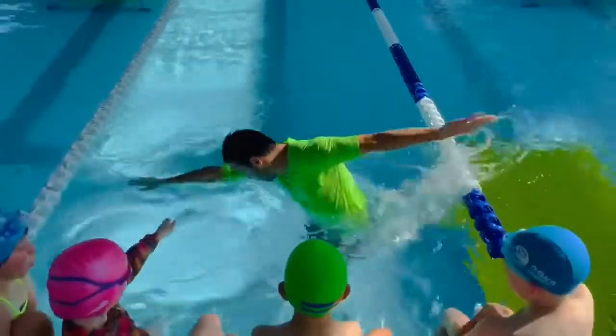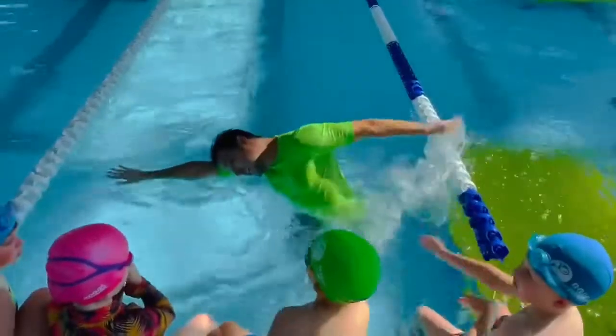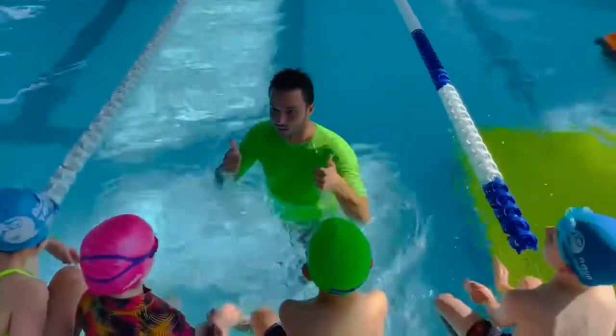One, two, three. One, two, three. Can we try that together? What about your legs?